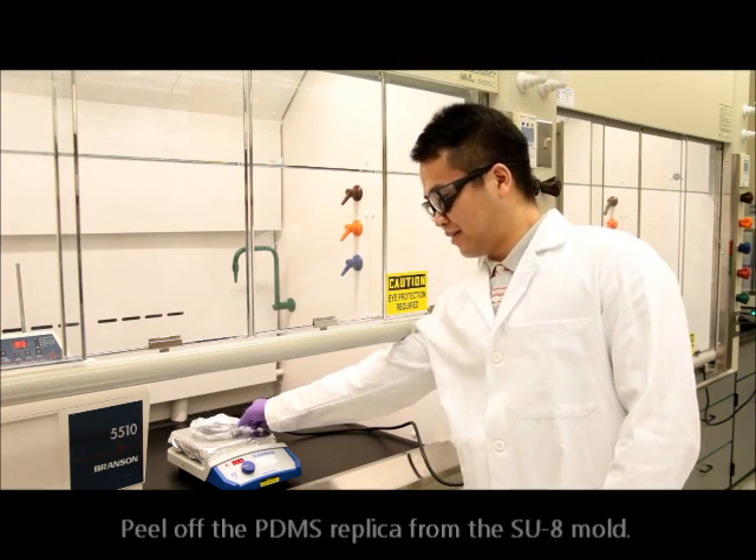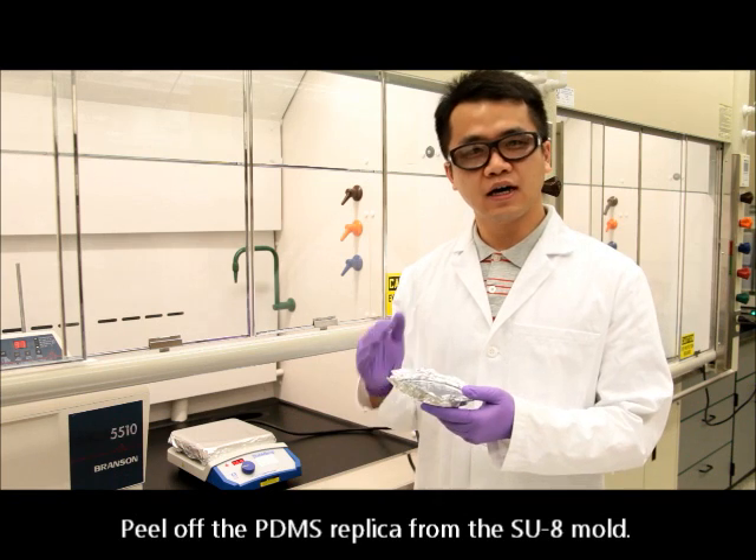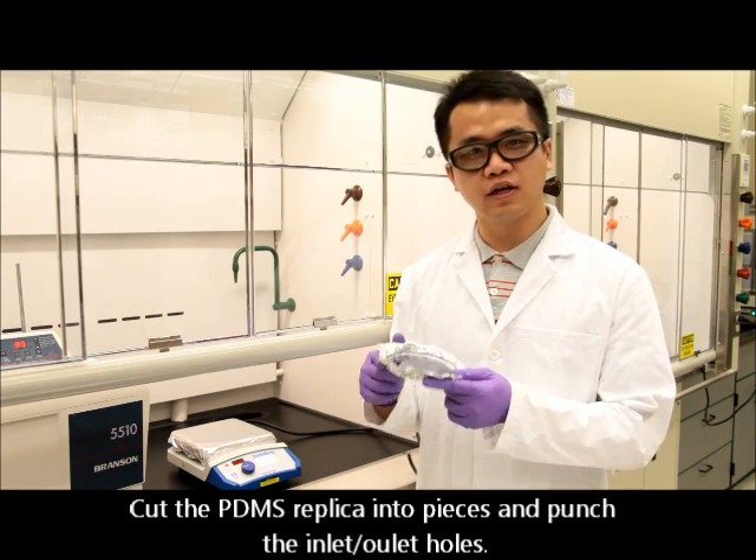Now the PDMS is fully cured. We can peel it off from the mold, cut it into pieces, and punch the holes for channel inlets and outlets.